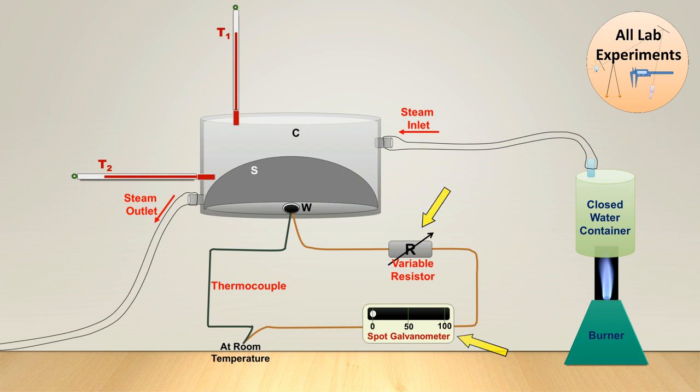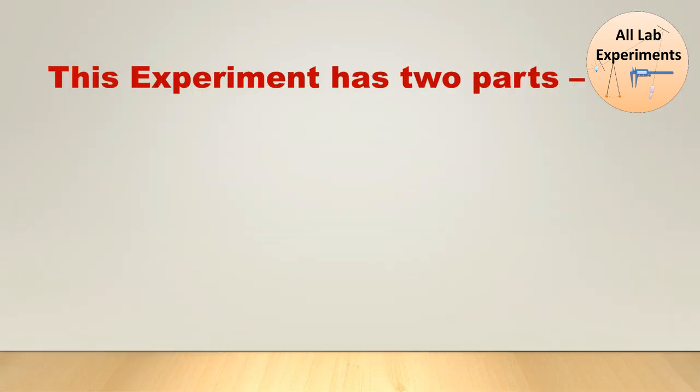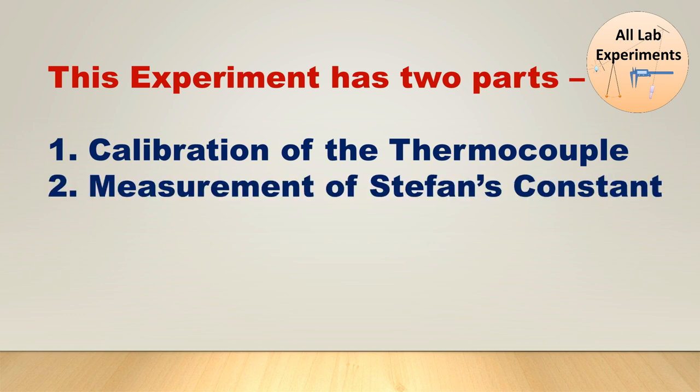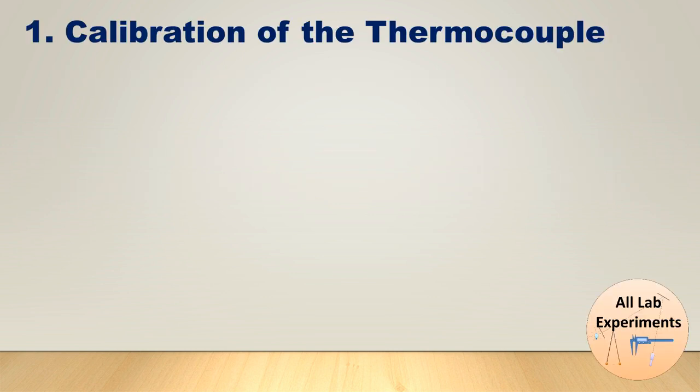This is the basic arrangement for this experiment. Now, this experiment has two parts: first is the calibration of the thermocouple, and the next part is the measurement of Stefan's constant. Let us start with the first step, which is the calibration of the thermocouple.